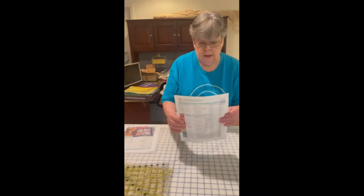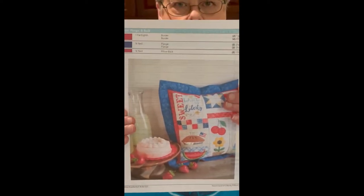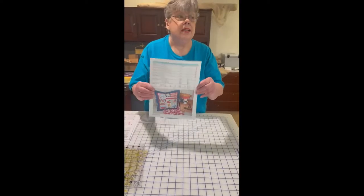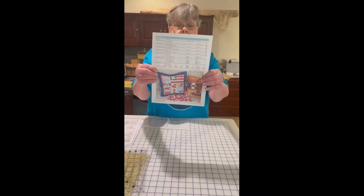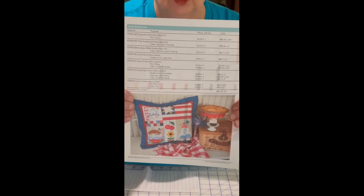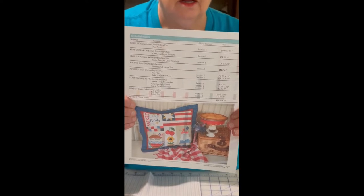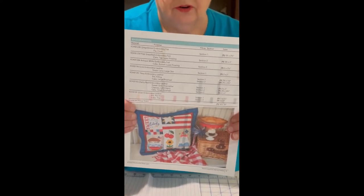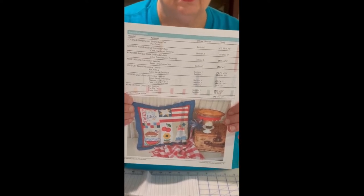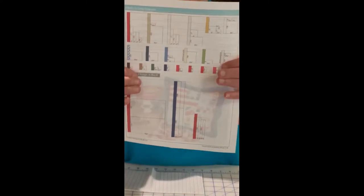Our first sheet gives all the cutting instructions on that page and then the cutting instructions on the next page. This page in our booklet shows the different embellishments they use in this project to make it look just like the cover photo. If you don't want to use the leather and the felt you don't have to - you can just back your other fabrics with SF101 or Kimberbell's project stabilizer on the back of the fabrics and you'll be fine. And this is their cutting diagram.